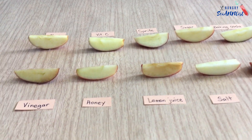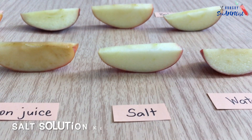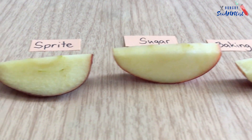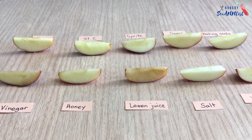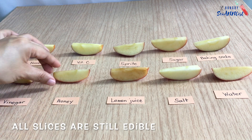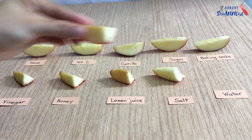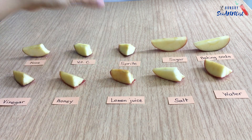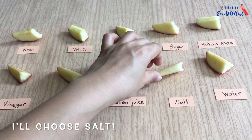In my experiment, vinegar and lemon juice did not work well, and the salt solution shows the best result. The apples turned brown in vinegar and lemon juice, and the taste was quite different. Other solutions were able to keep the apple's texture and crispness. But if I were to choose, I would choose salt solution. I found out that a saltwater solution is the easiest and best way to prevent apples from browning.